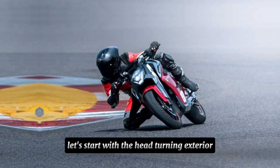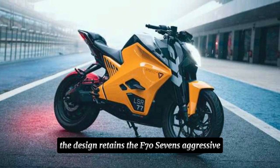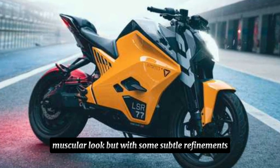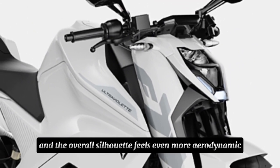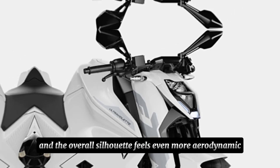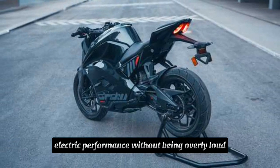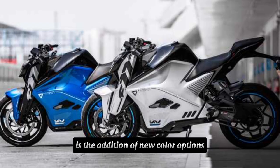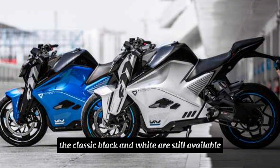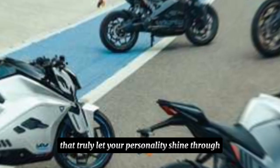Let's start with the head-turning exterior. The design retains the F77's aggressive, muscular look, but with some subtle refinements. The headlight cluster gets a sharper design and the overall silhouette feels even more aerodynamic. It's a statement piece that screams electric performance without being overly loud. One interesting change is the addition of new color options — the classic black and white are still available, but there are some exciting new bold colors that truly let your personality shine through.